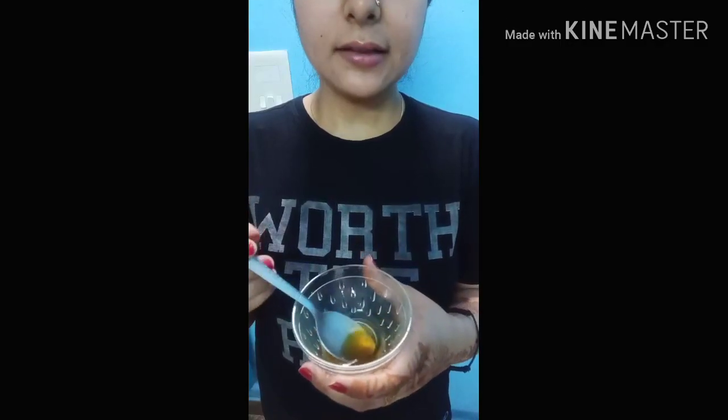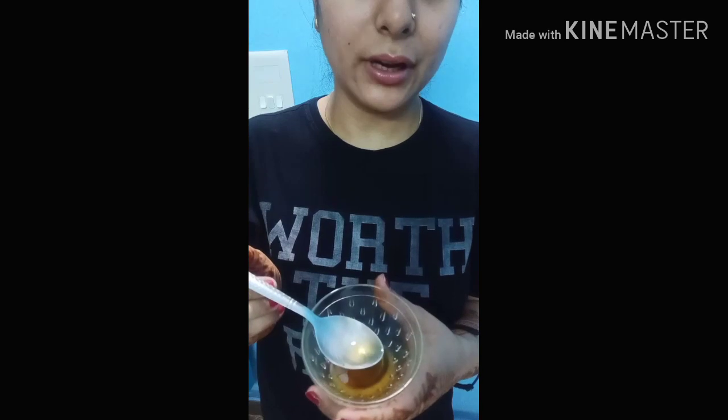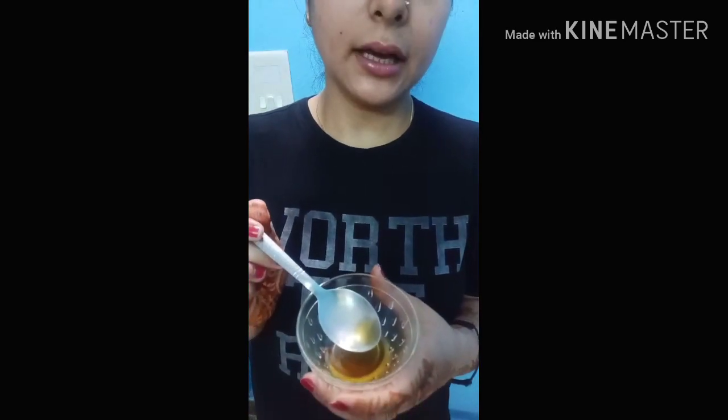Without wasting any time, I'll start. The two things I have used: one tablespoon of honey — you can see this is not a teaspoon but a tablespoon. The honey should be organic; any organic honey from any brand will work. I'm not suggesting a specific brand, but it must be organic, because non-organic honey won't give you the same good effect. Secondly, from the same tablespoon, you have to take one tablespoon of lemon juice.